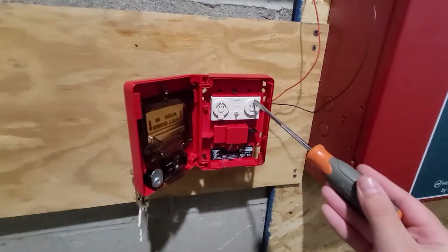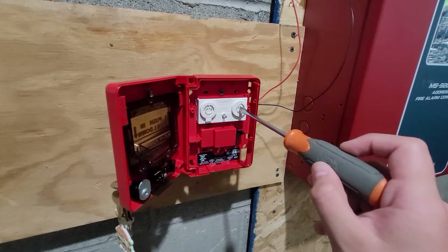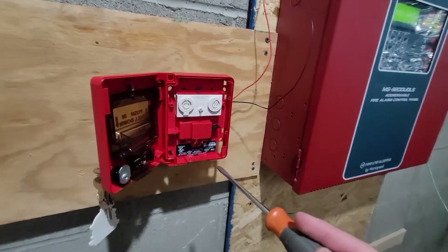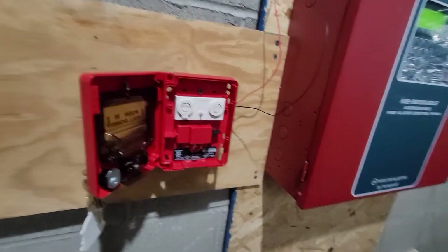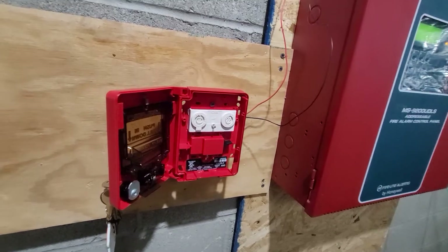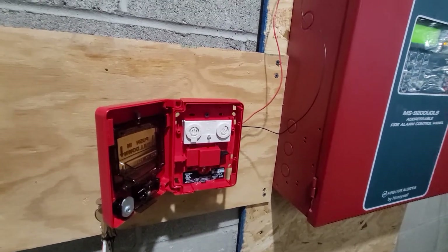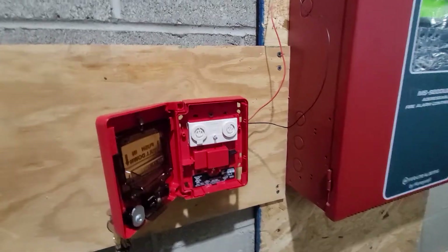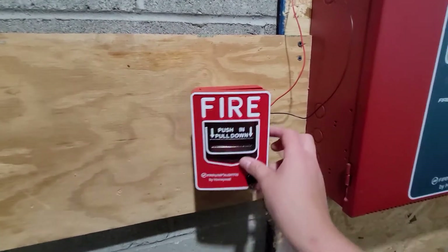To fix that, we grab a screwdriver and we flip the switch to 1, or whatever your number is. In a few seconds, we should see the activity lights start flashing again. You may have to reset the panel. And there we go — our pull station is now fully working again.